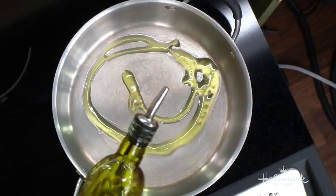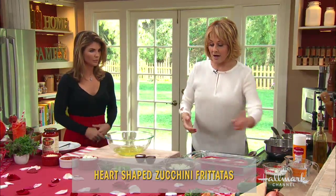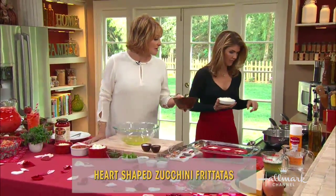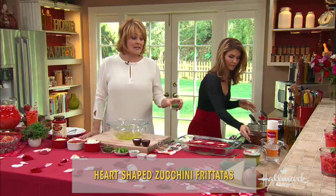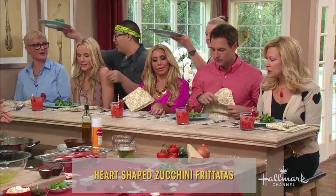We're going to sauté the zucchini in about two tablespoons of oil. Take the onion and pop it in the pan. Then we bring in the zucchini. We have some onion and we also have some scallions.